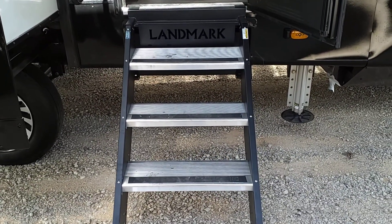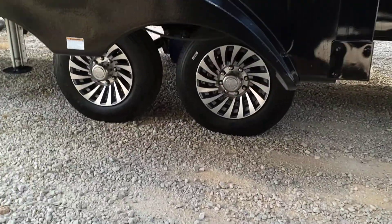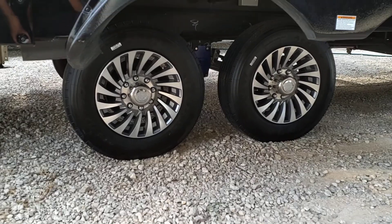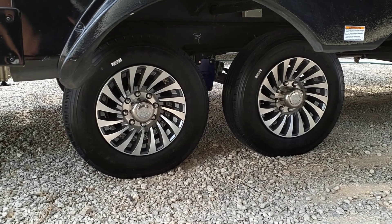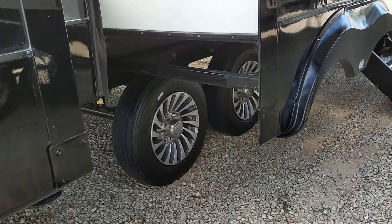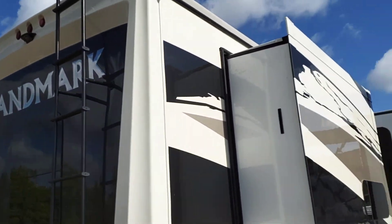There's your Landmark solid steps, as well as some of your hydraulic landing gear. This coach has not been leveled yet. Here we've got a shot at the 17-inch aluminum wheels wrapped in the Salone 16-ply trailer tire, all mounted to a Moride heavy-duty suspension, shackles, and hangers. Full-body paint.